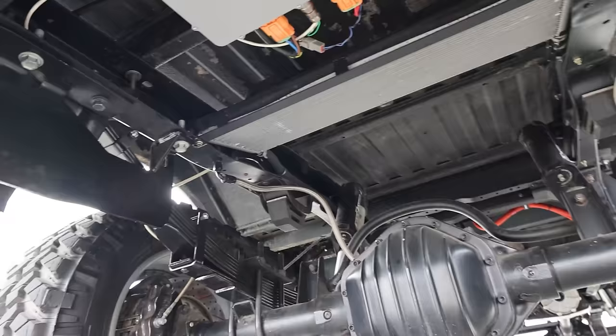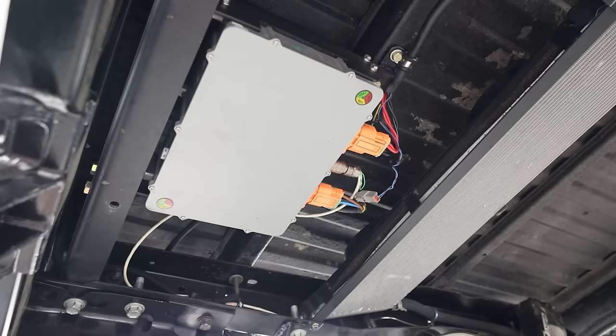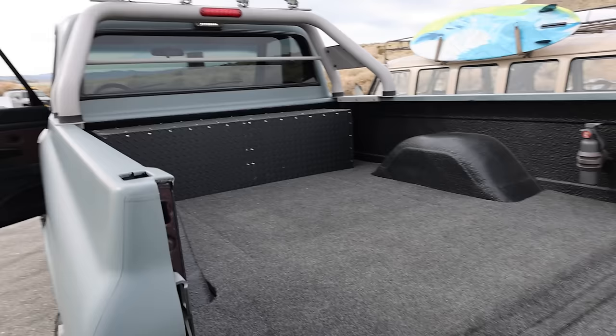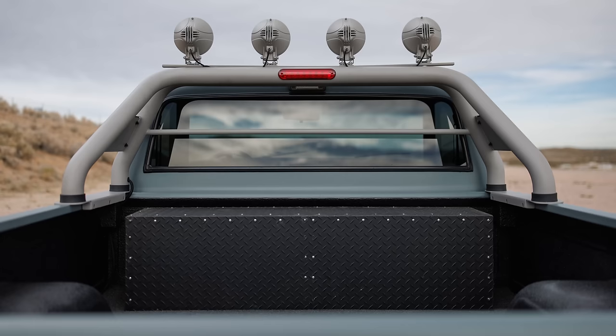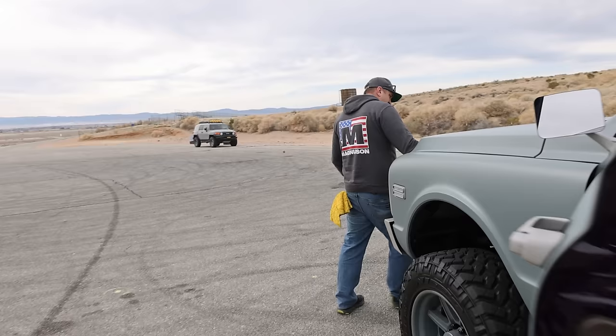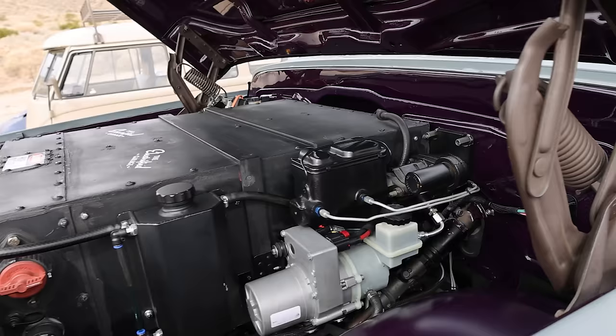The controller is in the engine bay. In the back there's a junction box for the rear battery. The rear battery is disguised as a toolbox — a great weight placement. There's another set of batteries back there as well. Non-destructive installation — it's replacing the weight of the original motor.